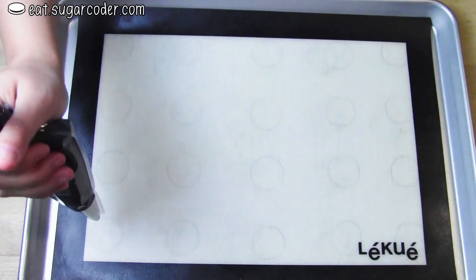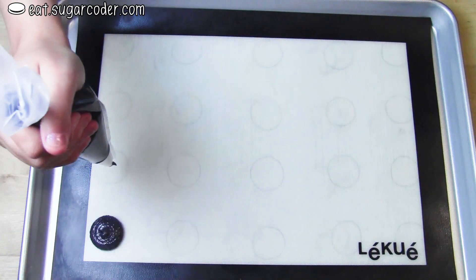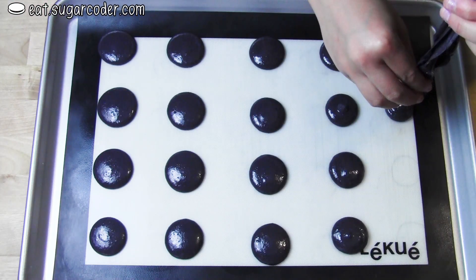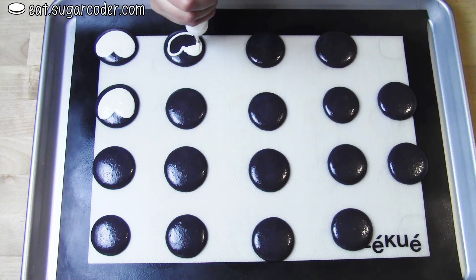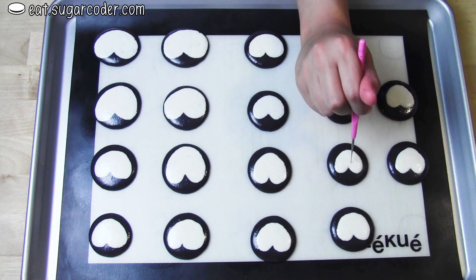After you have your macaron batter ready and colored in black, pipe circles onto a baking sheet. Use a little bit of white color macaron batter and draw a slanted heart on top of the black circle. If you see any air bubbles, use a needle tool to pop them.